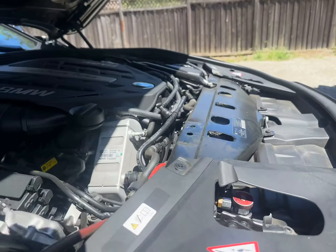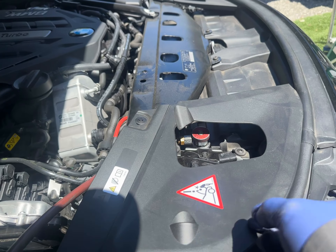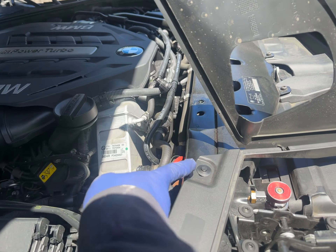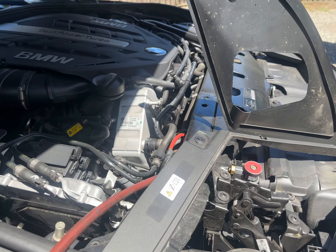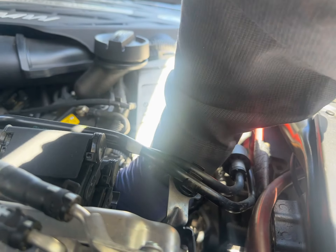When putting the high side line in, you just lift this up. With the amount of room I had, I went from back to front and got in like that. Now I'm going to take the dust shield out.